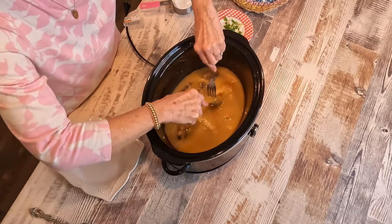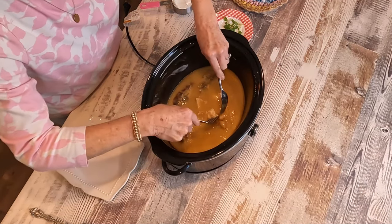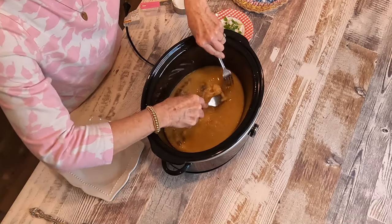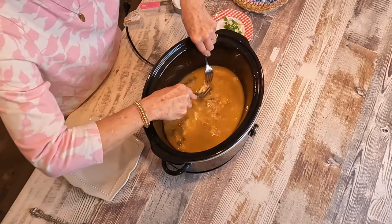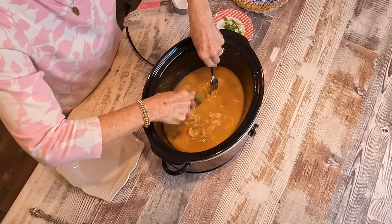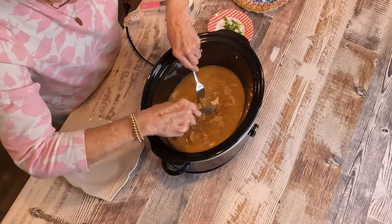You can put as much chicken in here as you want. If you have a big family, you put more. But for Harold and me, I think I told you I put five. And it smells really good with that onion and garlic seasoning and salt and pepper on the chicken.